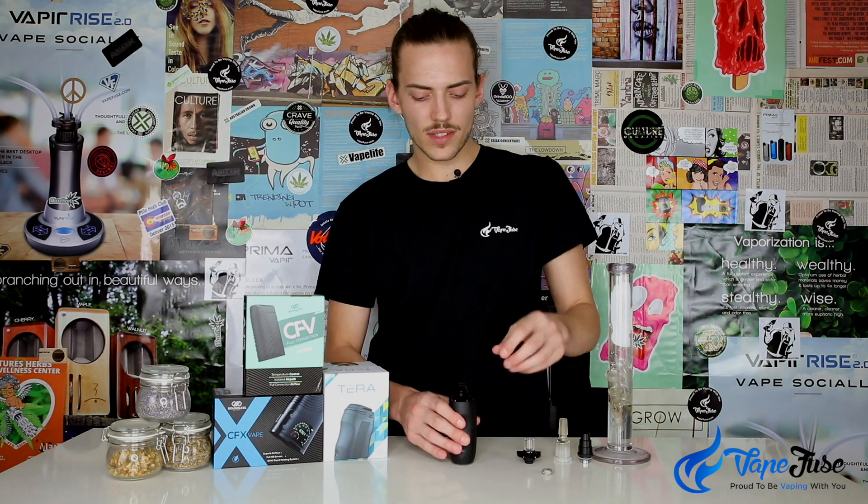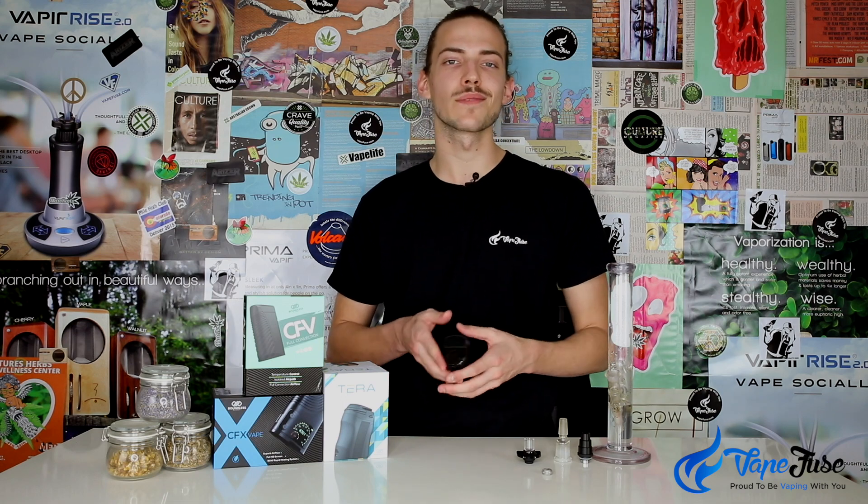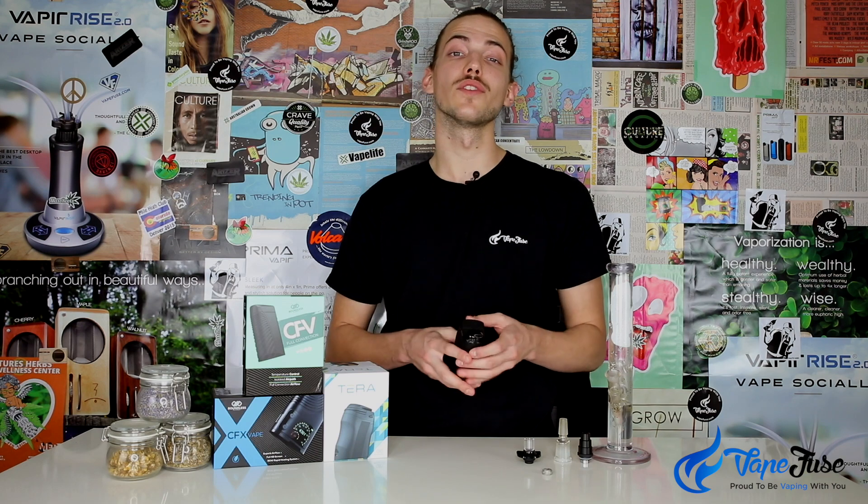The Boundless Terra is actually one of the first devices I've seen, besides the Dr. Dabber Switch, to come with a dual concentrate and herb mode. Aside from having those dual capabilities with the inclusion of a liquid cup or pad, they've actually included an extra temperature mode strictly for using concentrates.